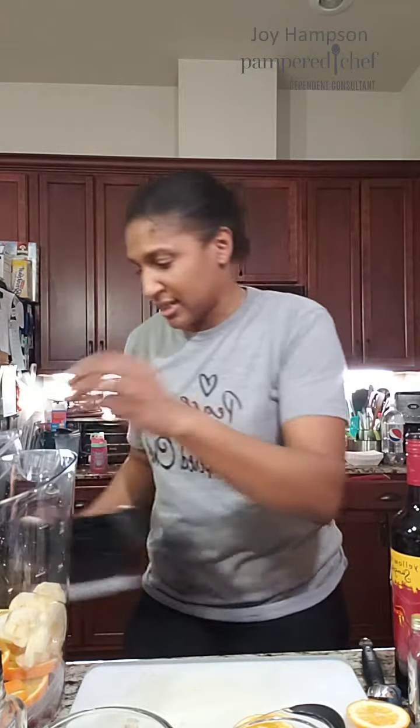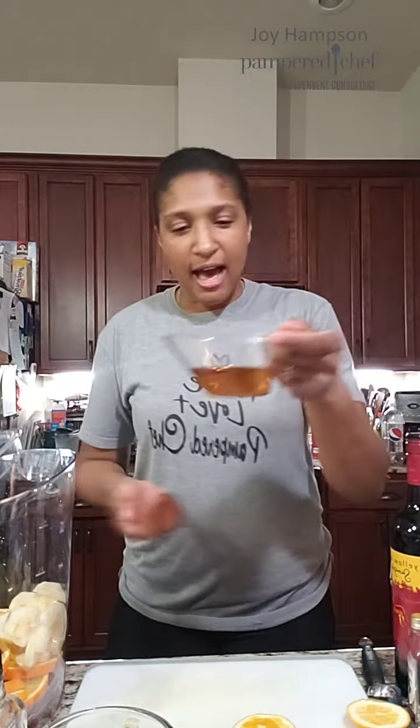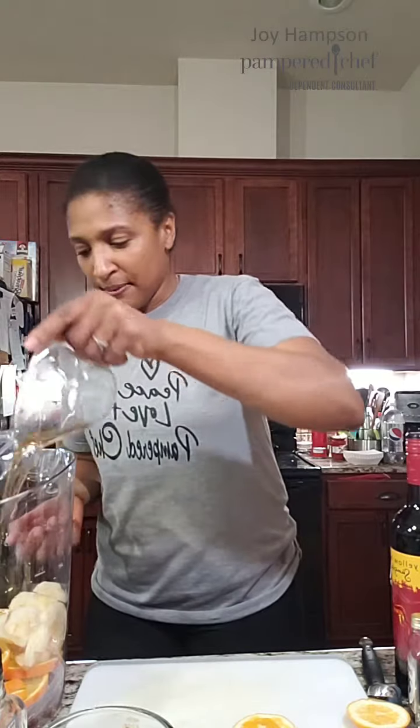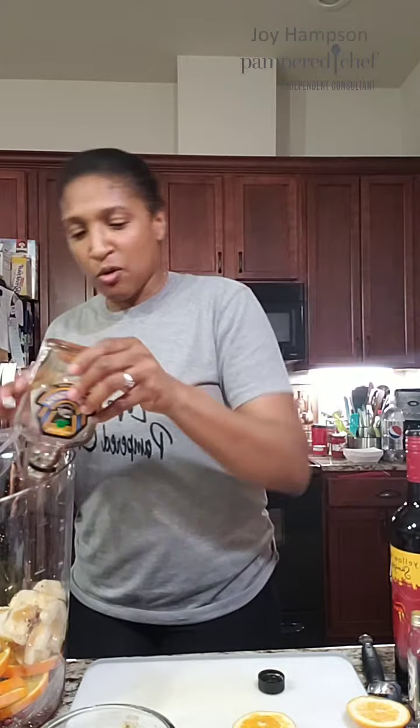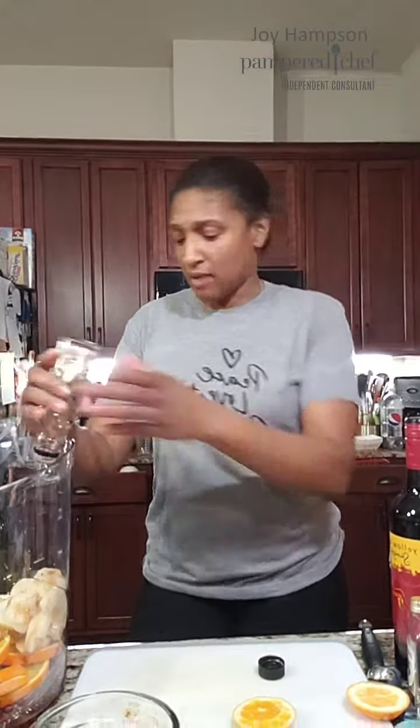So I've got pear, pomegranate seeds, and an orange in here. Then I'm gonna put in a half a cup of spiced rum — yum yum — and some maple syrup. Yeah, I said it: maple syrup! I'm using about a quarter of a cup, which luckily is about all I've got left in the house.